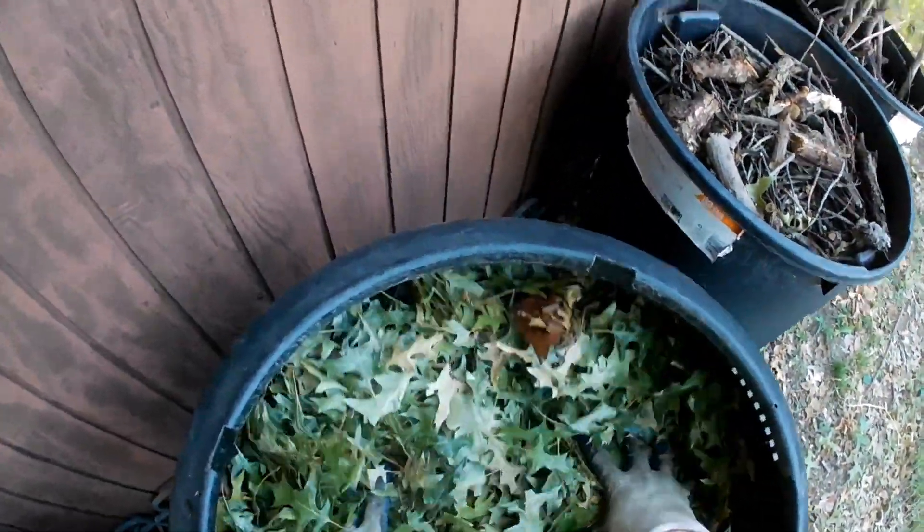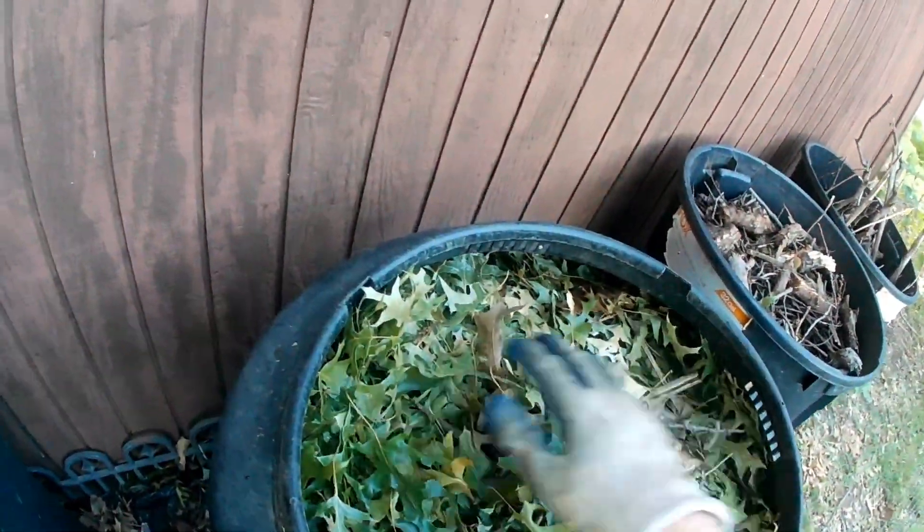You can see how much room I'm getting back by compacting. Preferably that's going to take about a year in that type of bin to work. At this point I'm done — I don't have to worry about it for another year except for just adding water.